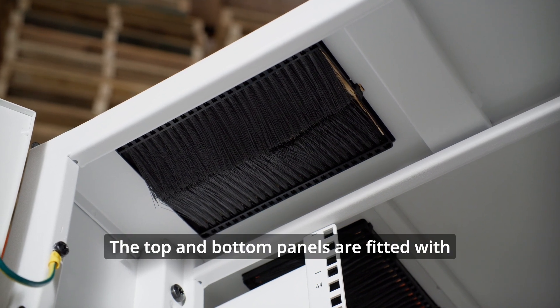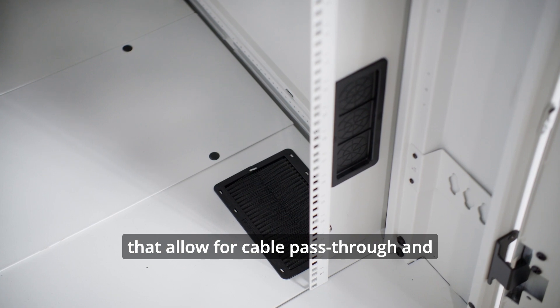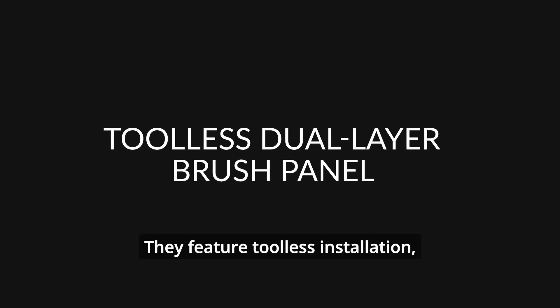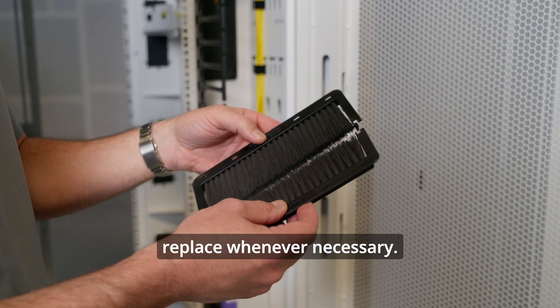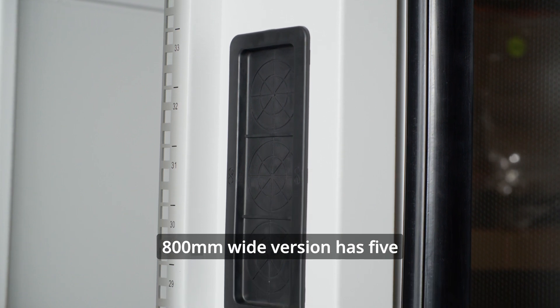The top and bottom panels are fitted with dual-layer, brush-sealed cable openings that allow for cable pass-through and limit airflow leakage from within the cabinet. They feature tool-less installation, making them easy to replace whenever necessary.